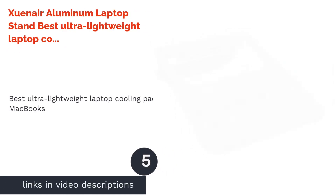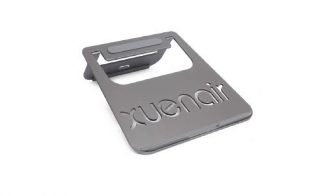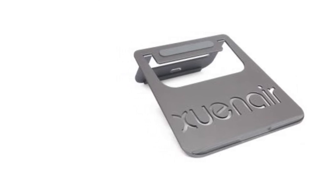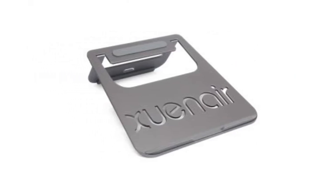The next product is the Zwayne Aluminum Laptop Stand, best ultra-lightweight laptop cooling pad for MacBooks. First and foremost, you should know that this laptop cooler doesn't have a fan. But don't get me wrong — it still helps your machine's temperature go down. The device elevates your laptop without covering its entire bottom, which allows its ventilation system to work better.